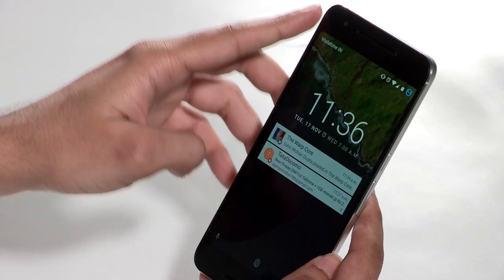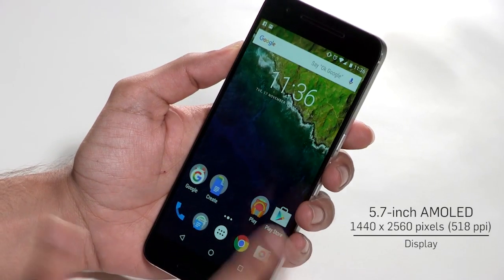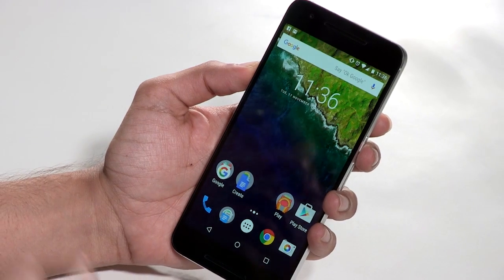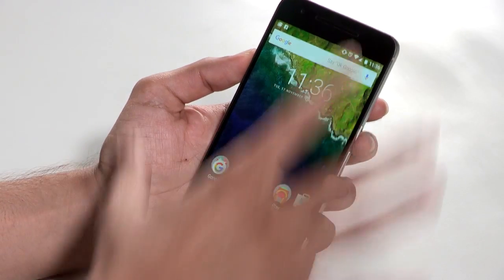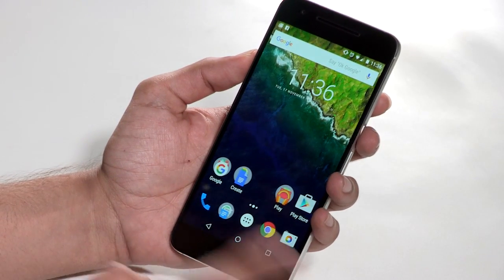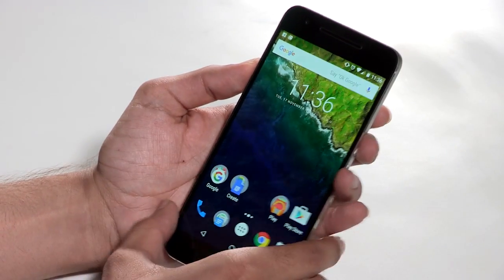Coming back to the Nexus 6P, the display is a 5.7 inch QHD display. As you can see, the display is very crisp, very clean, very nice. It's an AMOLED display — something we've seen on Samsung smartphones — and it is as good for real world usage, if not better, than the Galaxy S6. There are no physical buttons on the front; all you have is the front-facing camera and two speakers. When you're talking on the loudspeaker, it's only the bottom speaker that works, but when watching videos or listening to music, both speakers function.